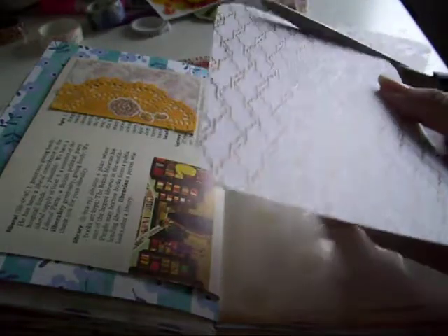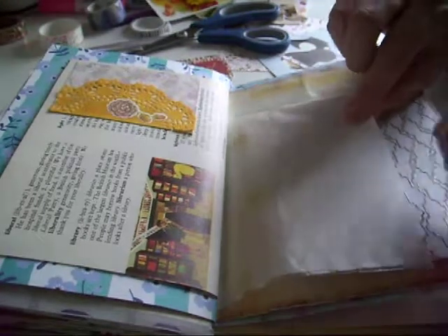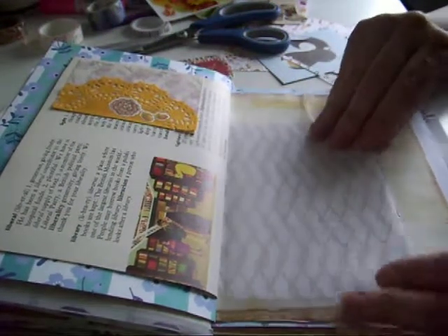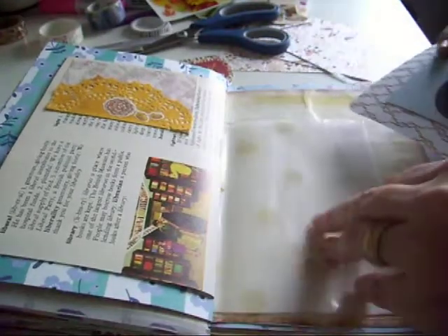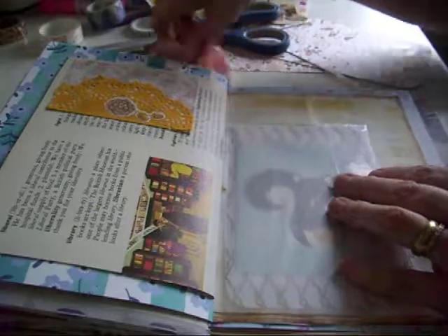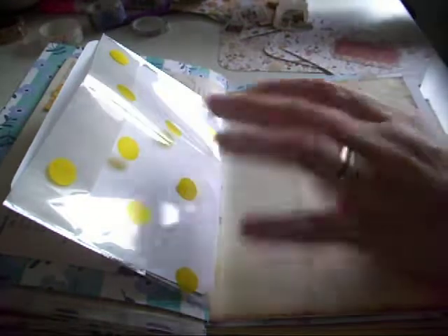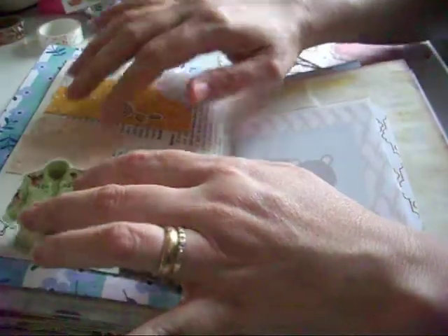I would like to do a wee bit of journaling - autumn is my favorite season, spring is a close second, but definitely autumn is my favorite season. I'll keep that wee one there and then I'll do my journaling later on the back.